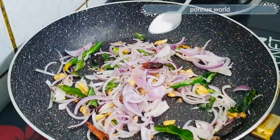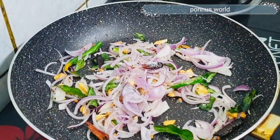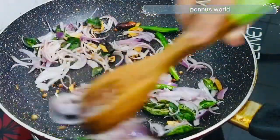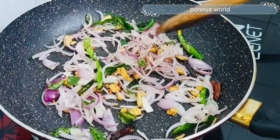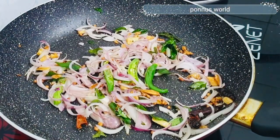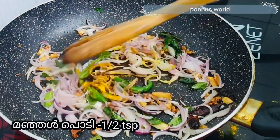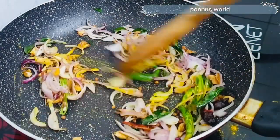We will cook it with the sauce. If you cook it with the sauce, we will cook it with the sauce. Let's cook it with the sauce. The sauce is available.